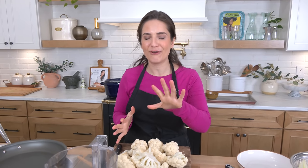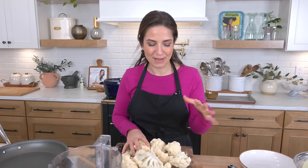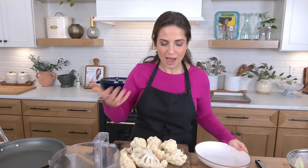Hi guys, I'm Laura Vitale. Today we're going really old school. We are making one of my childhood favorites — I made this for Instagram a couple weeks ago and just hashtagged 'if you know you know.' So many of you DMed me saying that this pasta with cauliflower brought back so many childhood memories, and it just warms my heart. It is the most delicious, simple, humble food. It is Orecchiette with cauliflower and it is absolutely divine.